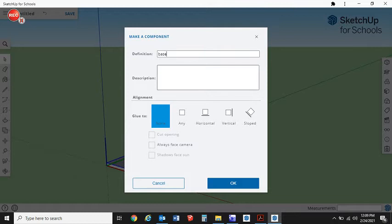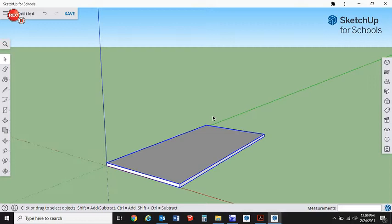We're going to call this the 'base,' which is really our playing surface for the hockey. Set it to glue to any angle and click OK. To verify it's a component, click off to the side, then click on it again — you'll see the whole thing is selected, not just individual parts of the sheet.